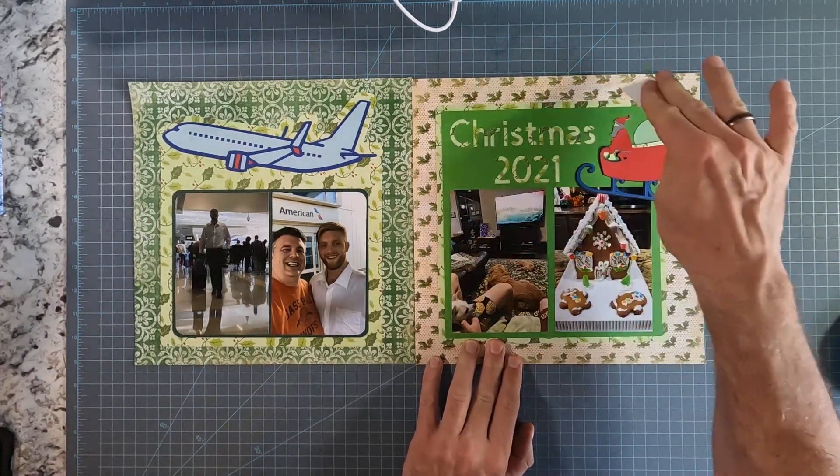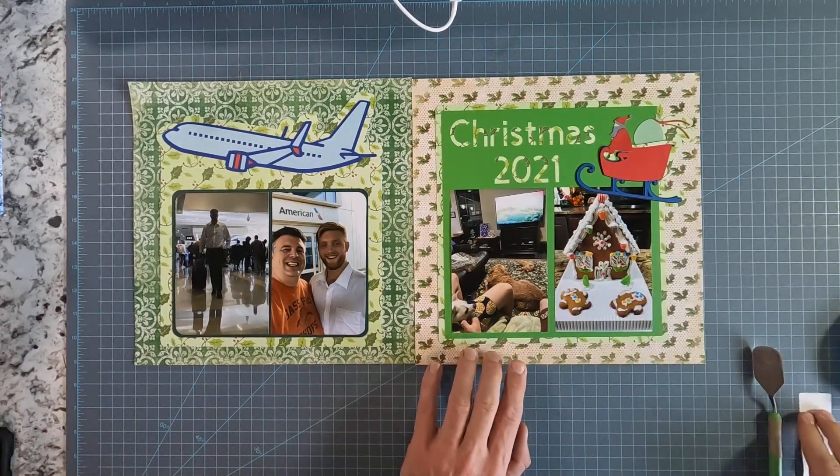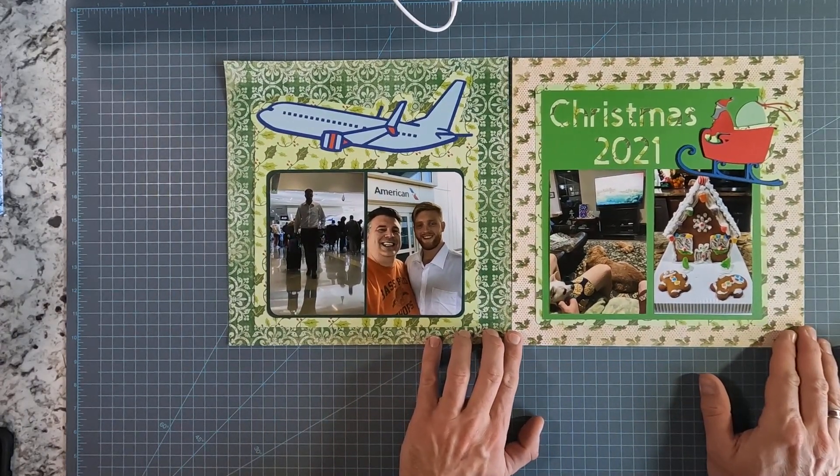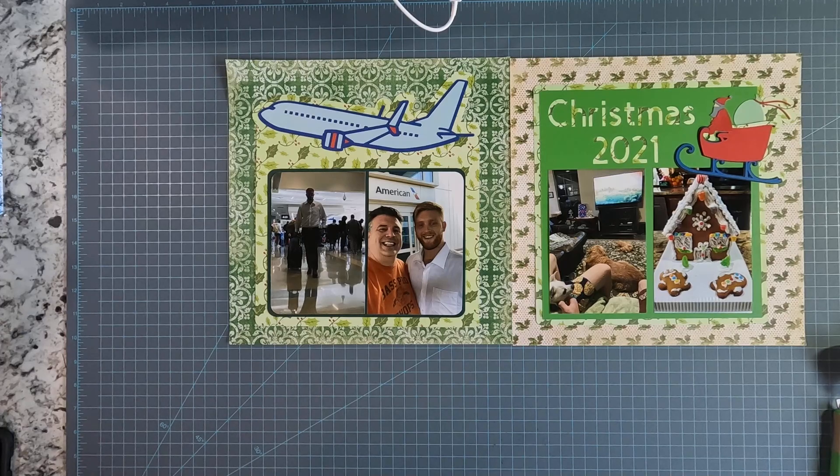Press down. So there we go — the start of Christmas. Thank you to American Airlines for helping get my son here safely and on time. Hope you've enjoyed this project. Have a great day. Looking forward to seeing your projects.